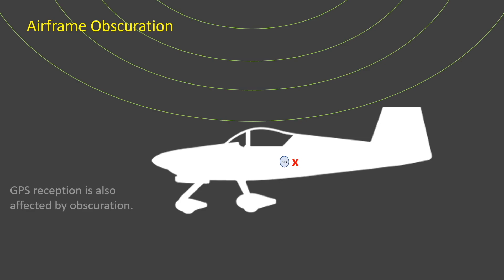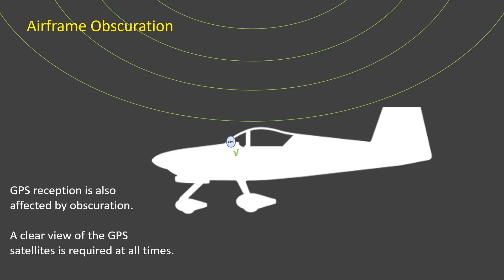GPS signals also operate in the ultra-high frequency band, and so they will be similarly affected by obscuration. Consequently, the GPS receiver must also be located so that it has a good view of the GPS satellites. The top of the dashboard is usually an ideal position for this.